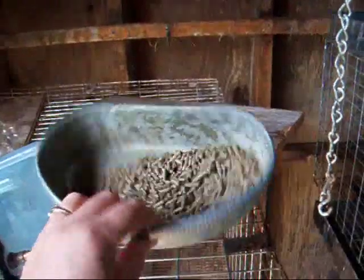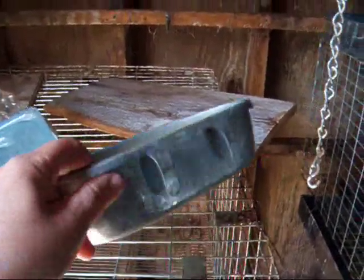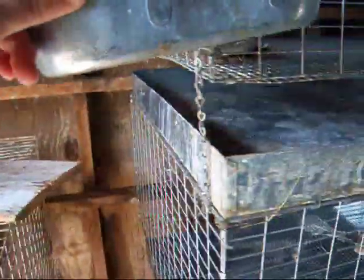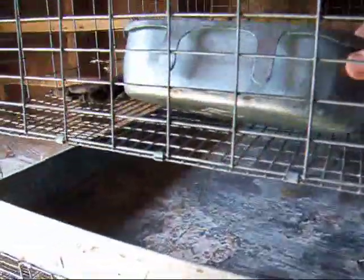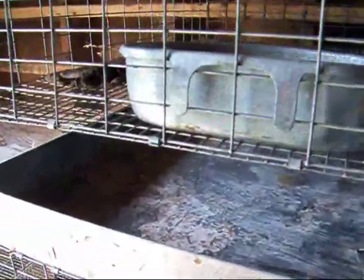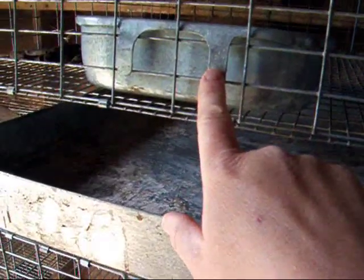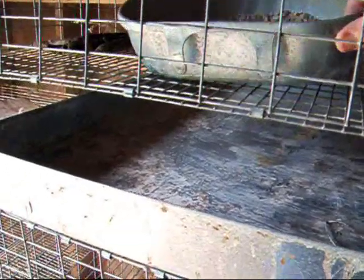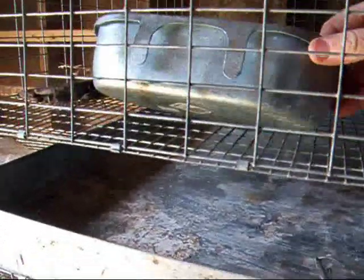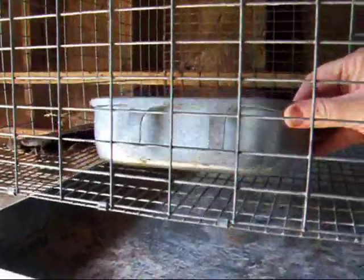To feed, you can use these little metal dishes — they clamp on the inside. You can just hook them over and squeeze them down. I've found it's really hard to keep the rabbits from taking them off and dumping. I have naughty, naughty bunnies. If I get the pliers out and really clamp them down, then they're okay.